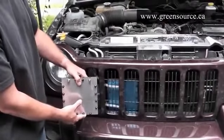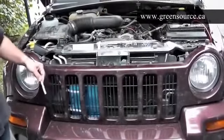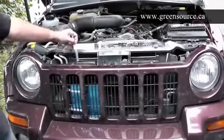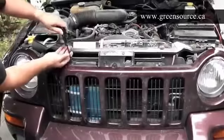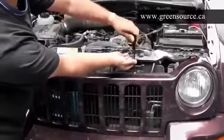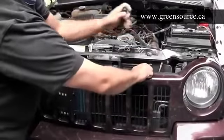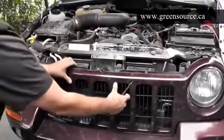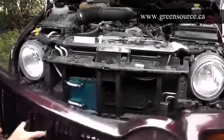That'll get in the way of the PWM controller later on. To access the space for the hydrogen generator, usually the easiest way is to just remove the grill — it's often just a few simple screws here, here, and one on each corner. I'll show you how easily and quickly this comes apart. Just be careful, as there are often clips at the bottom, and it lifts out of place very easily.